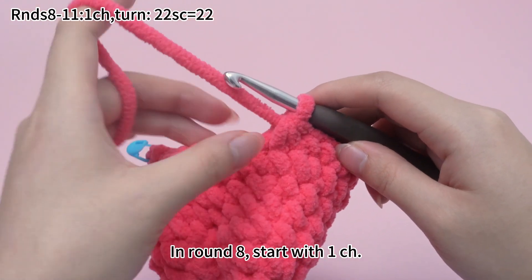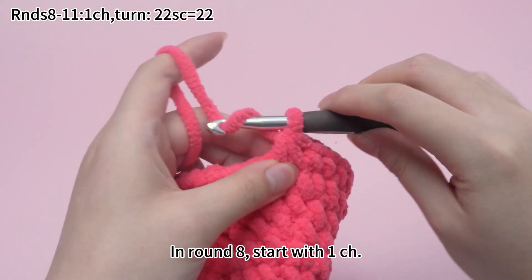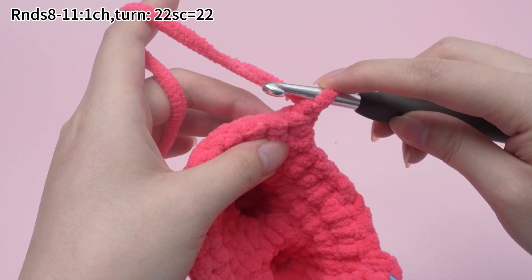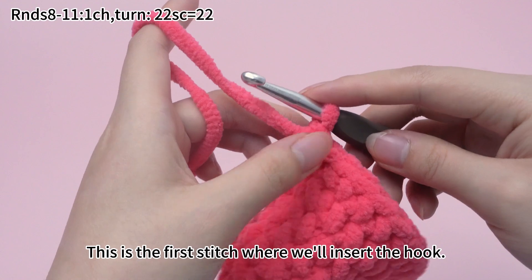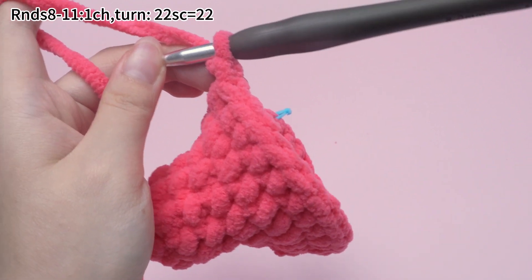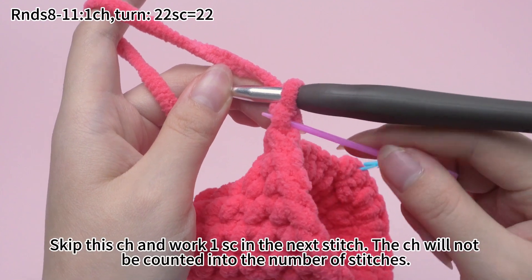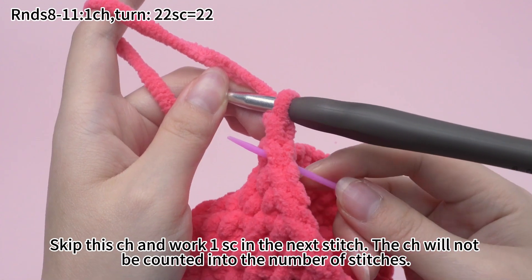In round 8, start with one chain stitch, turn the fabric, then work 22 single crochets. This is the first stitch where we will insert the hook. This is the chain stitch we just worked. Skip this chain stitch and work a single crochet in the next stitch. The chain stitch will not be counted into the number of stitches.